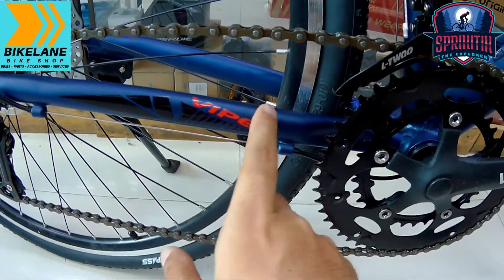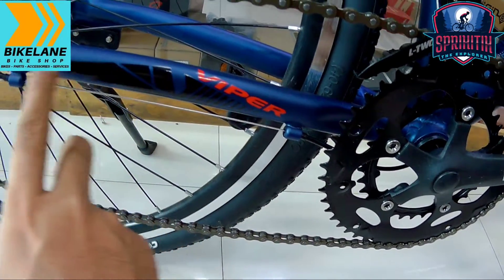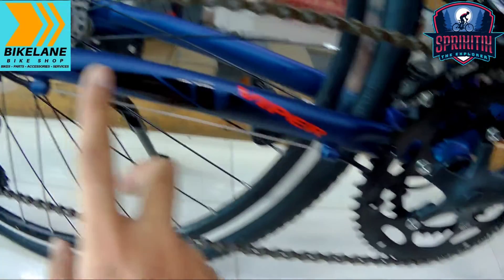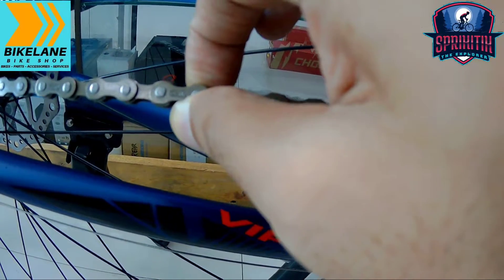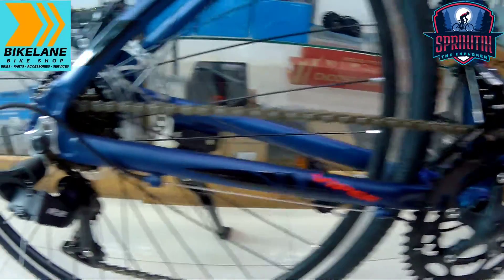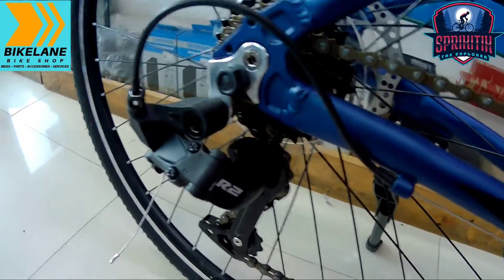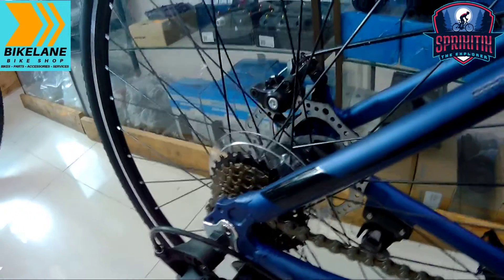Sa chainstay naman, nakalagay dito 'Viper' — may paint job dito, ang ganda ng decals niya. Pagdating naman sa chain, ang ginamit is KMC Tech. Then siyempre pagdating naman sa kanyang RD mga spigitik, L2R2 na rin yung ginamit sa kanya.